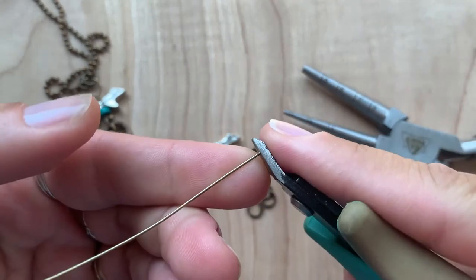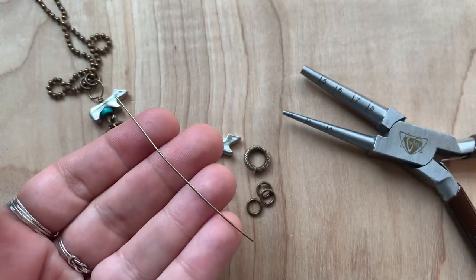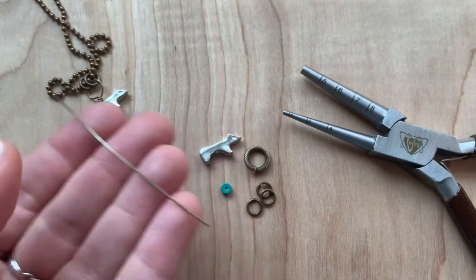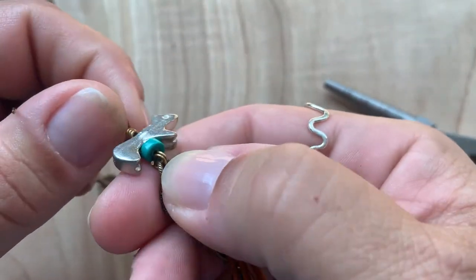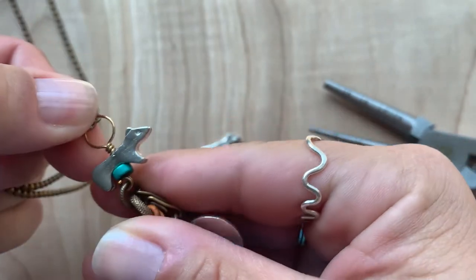I'll clip off the flat end of the head pin, and now I have a three-inch piece of natural brass wire. What we're going to do is make a coiled loop at the bottom and then a wrapped loop at the top.